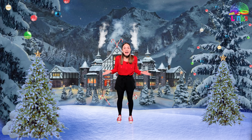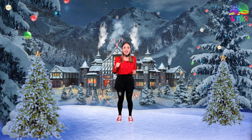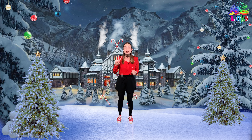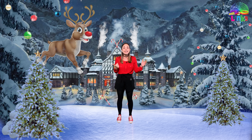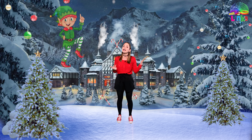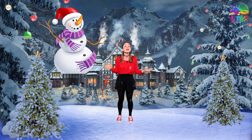Hello everyone and welcome to the North Pole! I'm so glad you came today because I'm going to teach you an exciting Christmas dance. Today we are going to learn four new Christmas dance moves: number one, the Santa Boogie like Santa Claus; number two, the Reindeer Gallop like Santa's reindeer; and number three, the Elf Dance like Santa's elves.